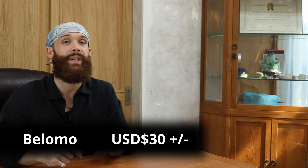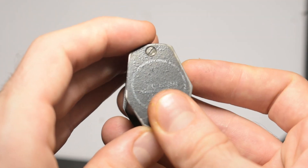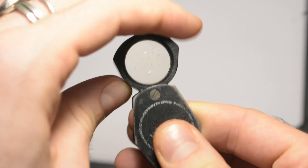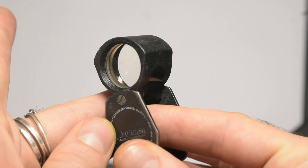You can get it on Amazon, you can get it on a bunch of different websites, and I'm sure in a number of different shops as well. They come in multiple different magnifications, but I definitely suggest the 10 times triplet loupe. The advantages of the Belomo are that it is cheap, but more importantly than that, it also has a very large lens by comparison. Some loupes will have a larger or smaller window, and the Belomo has a nice big window.